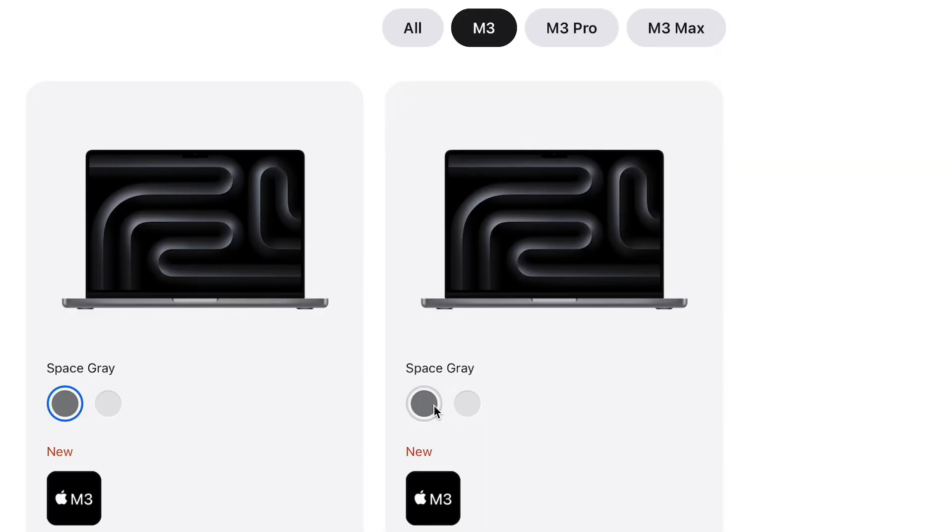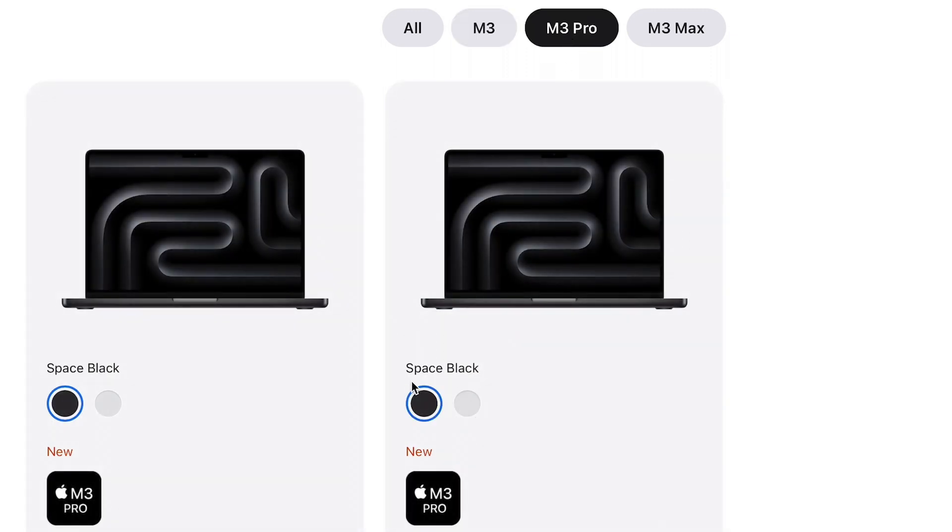At $1,800, you could consider spending just $200 more to upgrade to the M3 Pro. Also, as Apple does, they've made sure people know you have the latest and greatest — but only if you have the M3 Pro or M3 Max. If you have the base M3 chip you can still pick the regular Space Gray or Silver finishes, but with the M3 Pro or M3 Max you now get Space Black instead of Space Gray.